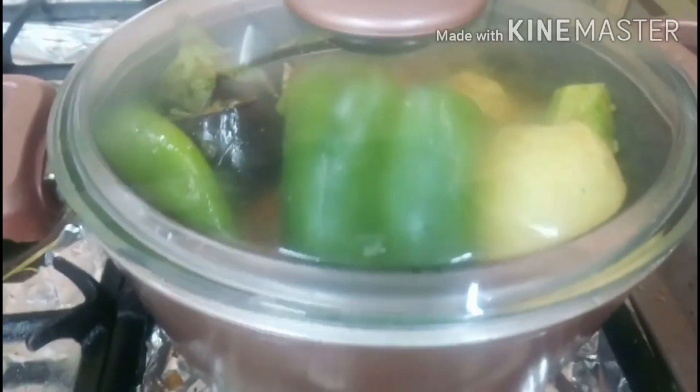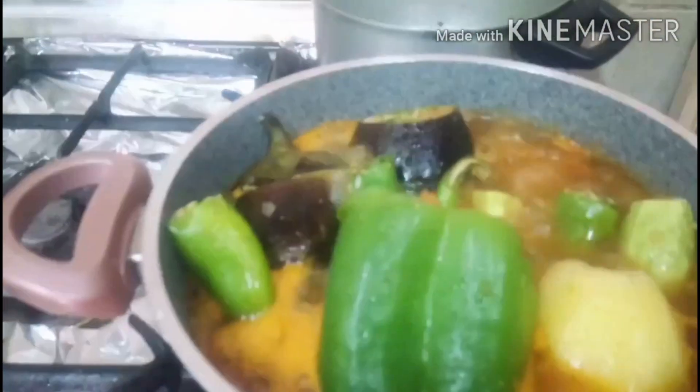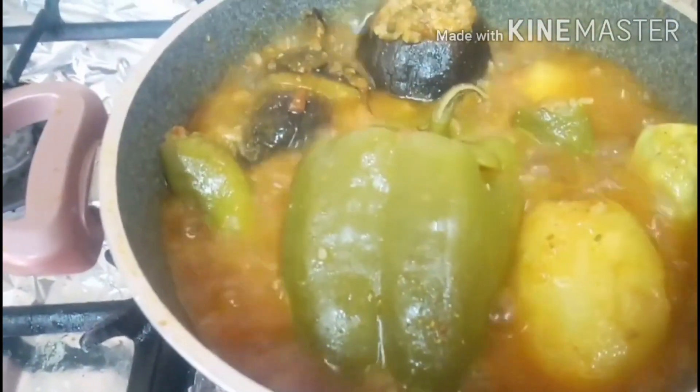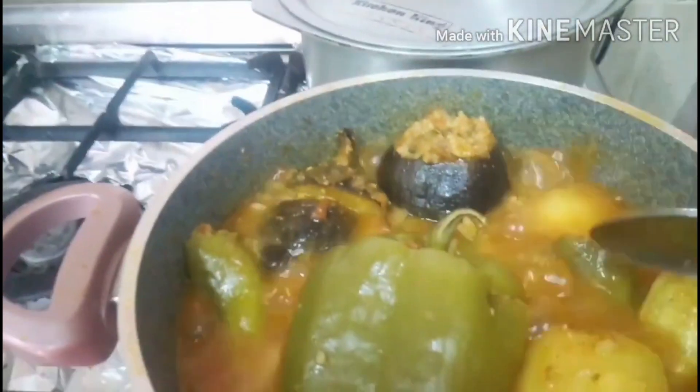After 1 hour, tingnan natin ito kung luto na. It's almost done. Takpan natin, after 10 minutes na lang, kung ito ay luto na, ay ito'y ready na. Tingnan natin ang lasa kung masarap o kulang sa asin. Lagyan natin ng asin. Damashie is ready.